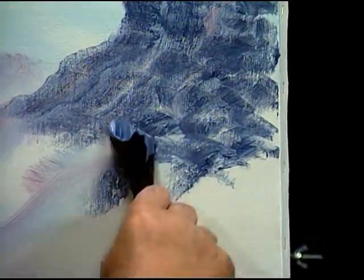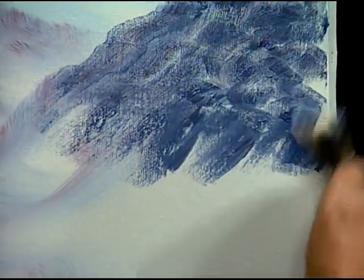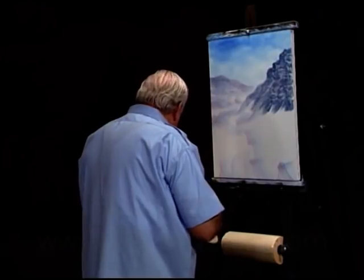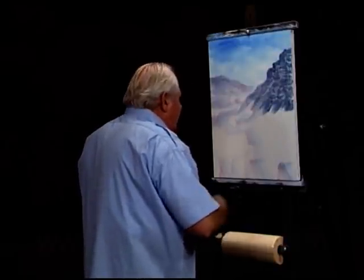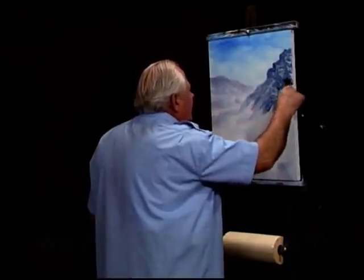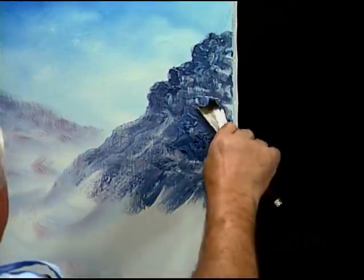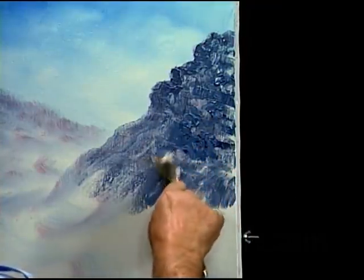Now we will just let it run out and into the green. Maybe I make it a little bit more stony in between here. Just very rough — stony hills coming down there.